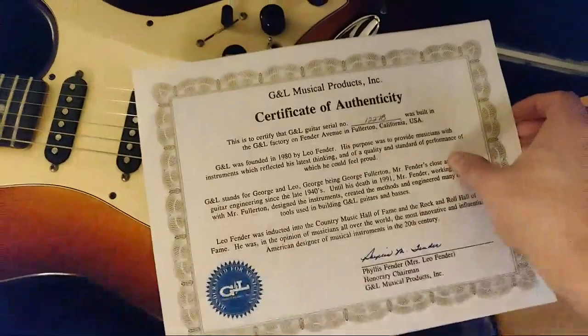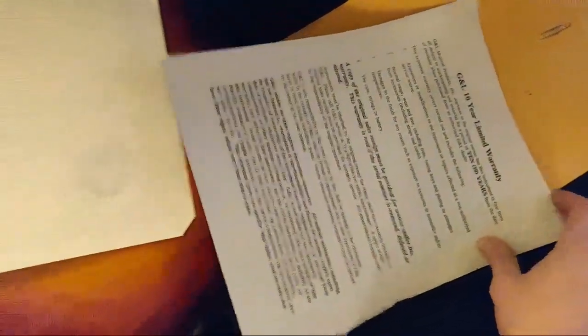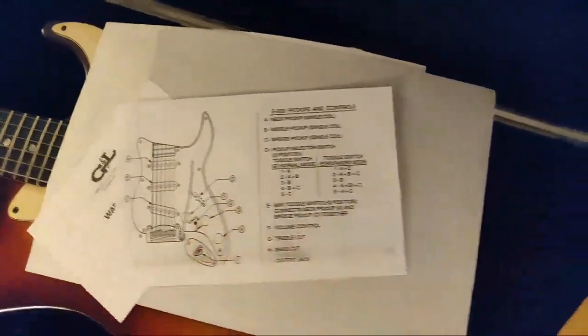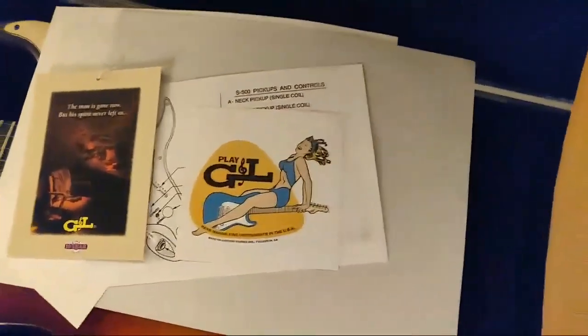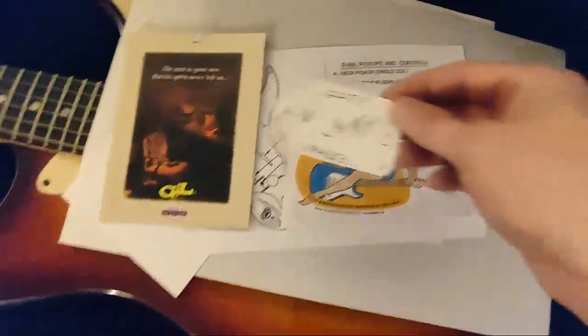There's an envelope in here — let's see what we've got. A certificate of authenticity and a California G&L limited warranty, so just some cool paperwork — I love it. There's more paperwork too; I didn't realize these guitars came with this. I've seen it in PDF format online. And there are some tags and a sticker as well — very cool.